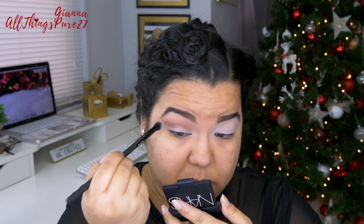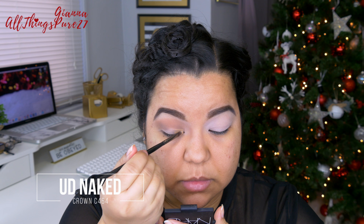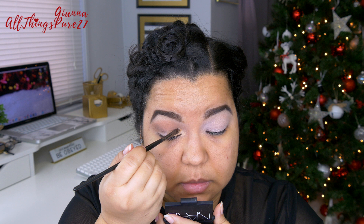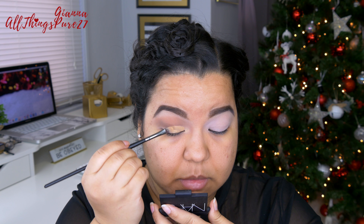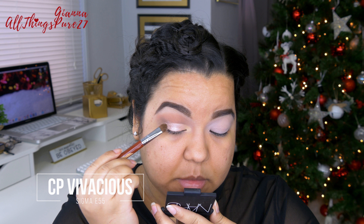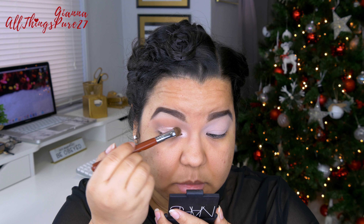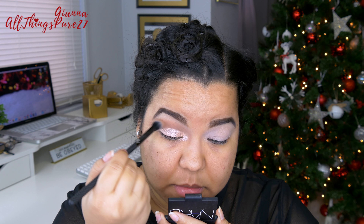Then I'm taking a very small concealer brush and applying some concealer on my lid — this one is Naked Skin by Urban Decay. The reason I'm doing this is because I'm going to be applying a shimmery shadow and I want the shimmers to really stick to my lid. The shimmer I'm applying is Vivacious, again from the exact same palette — a very pretty champagne-pink, very light shimmery shadow — and I'm applying that all over the lid and also in my inner corner. You could leave this look just like this and it would be gorgeous, just apply some mascara, but I want it to be a little extra so I decided to do a cut crease with glitter.